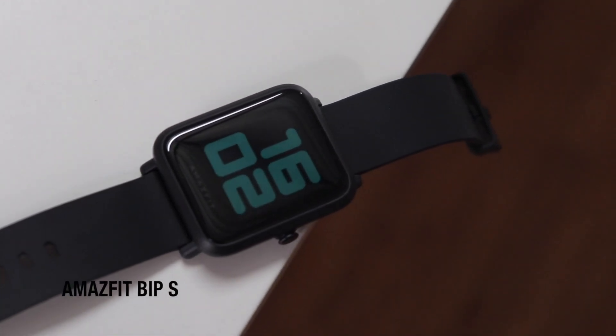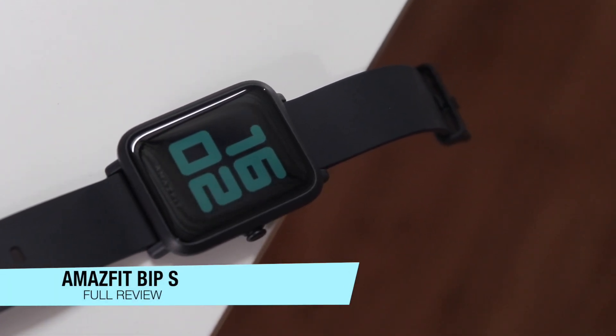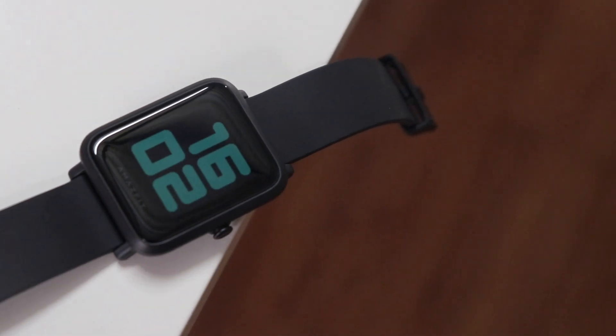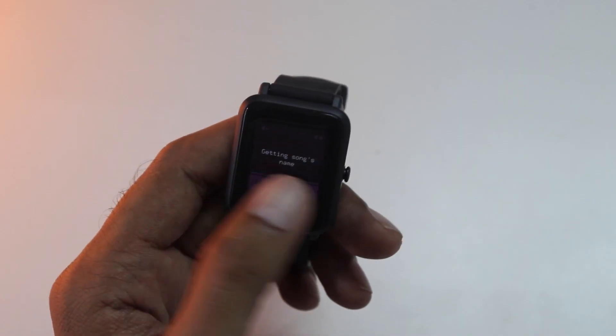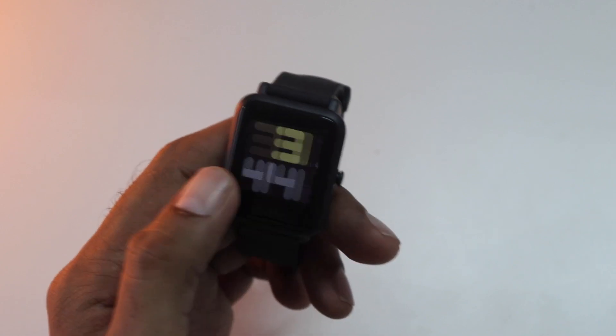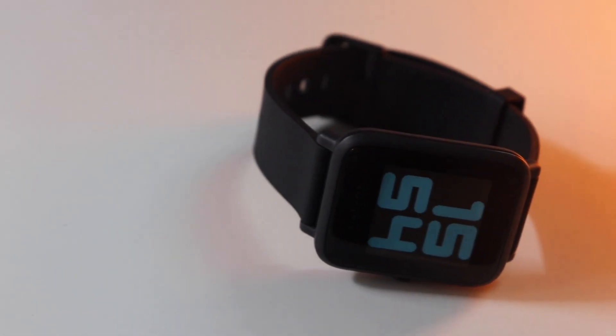I have been using this Amazfit Bip S for a few days now and in this video I will talk about both the pros and cons and if you should buy it or not, covering almost all the important stuff. If you are new to the channel, subscribe and also like this video. Let's begin.